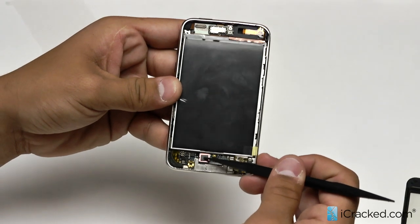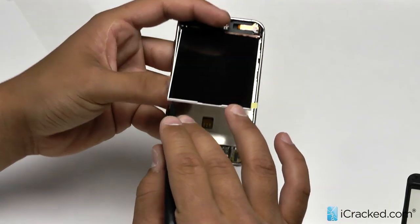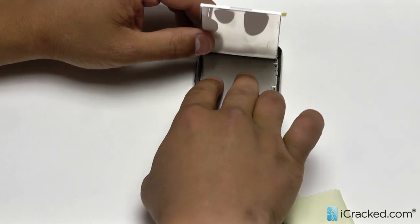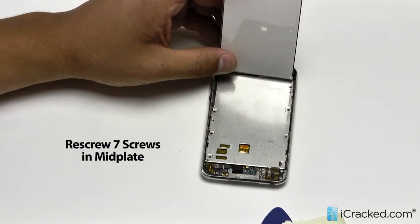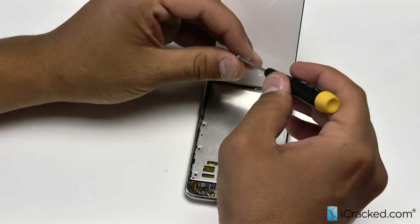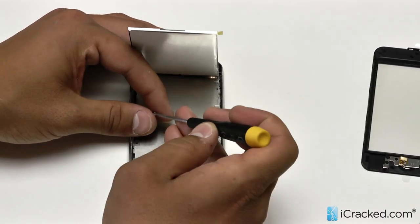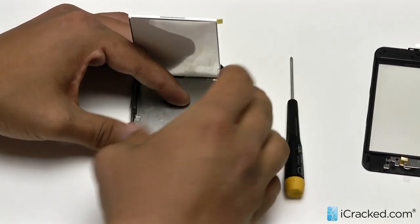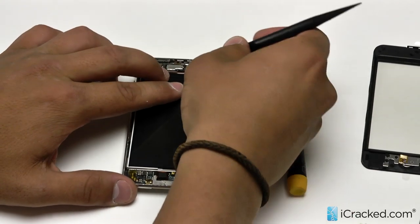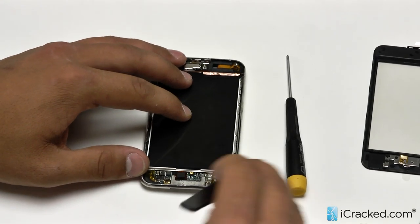Now that we have the LCD connected, we are going to screw the mid plate back in. We will just lift the LCD up and hold it like we did originally. Make sure we have our mid plate lined up and go ahead and screw these screws back in. We are moving in a clockwise motion now, taking our screws from our line moving right to left, so every screw goes back exactly where it came from. Now that the mid plate is screwed back in, we will simply lay our LCD down on it, adjust the adhesive to the top, and take our protective film off.